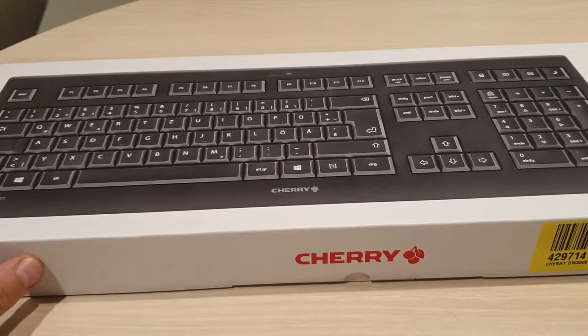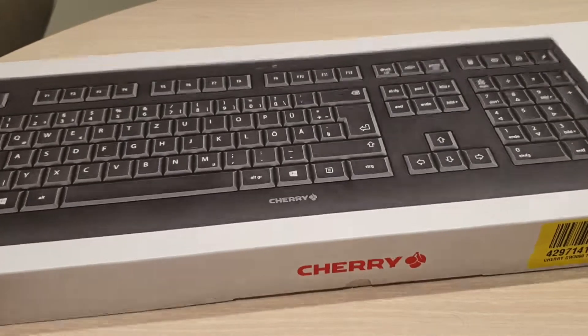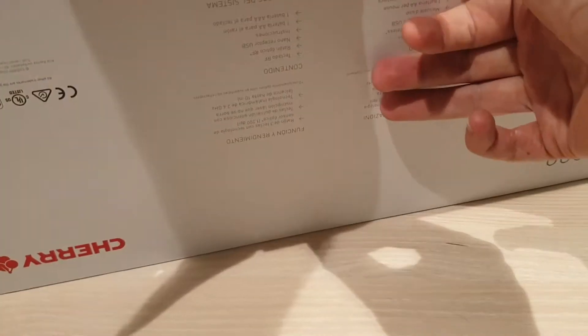Hello guys, today we are unboxing a really nice and quite cheap Cherry wireless keyboard with a mouse. So let's get started.